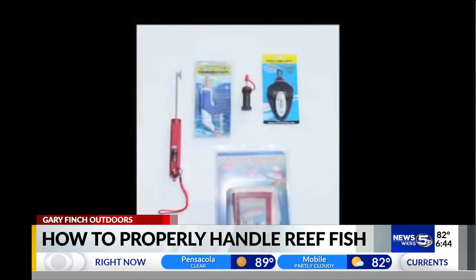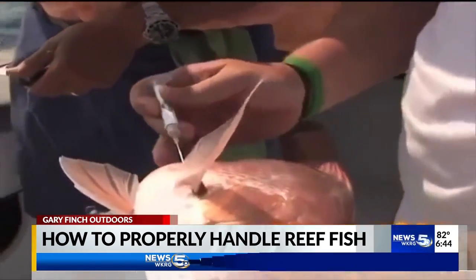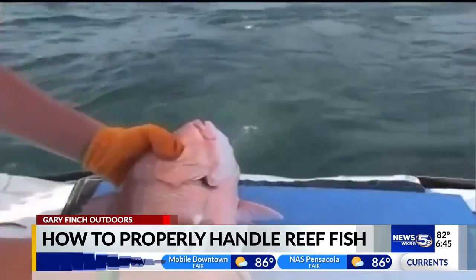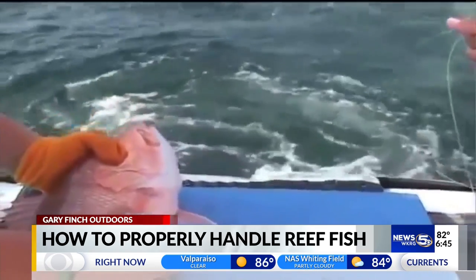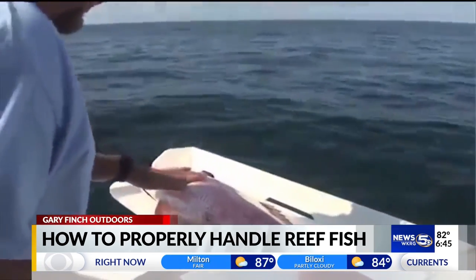It is also a good idea that any boat fishing for reef fish species have a venting tool. A venting tool can consist of any hollow tubing device with a sharp tip that allows swim bladder gases to escape from the fish's body. These are available at most bait and tackle stores. Solid metal tools like gaffs, picks, knives, or other puncture devices are not acceptable and actually cause further injury to the fish.